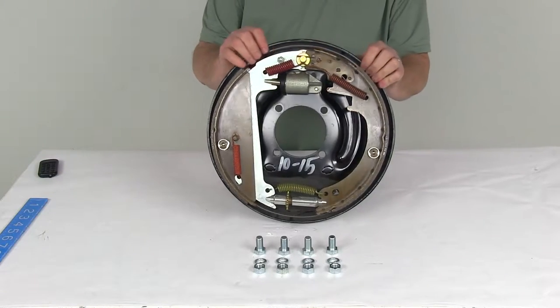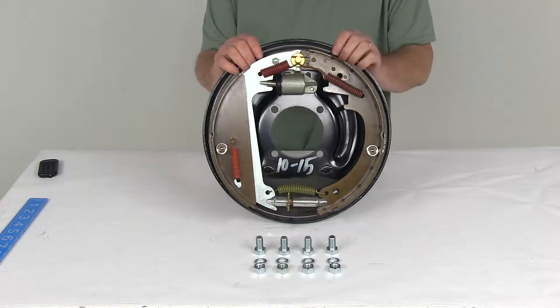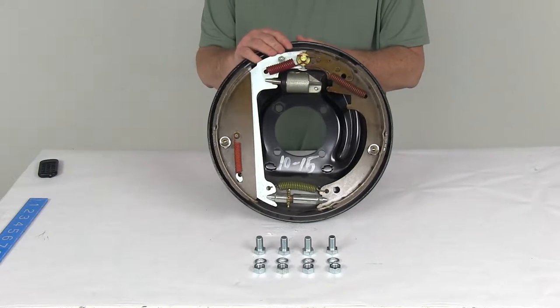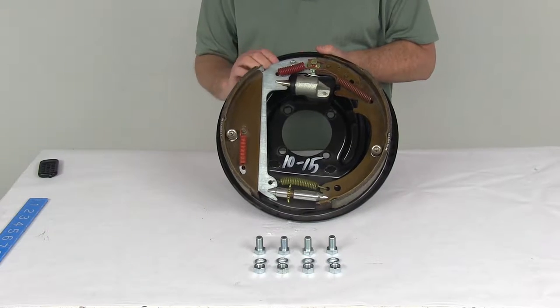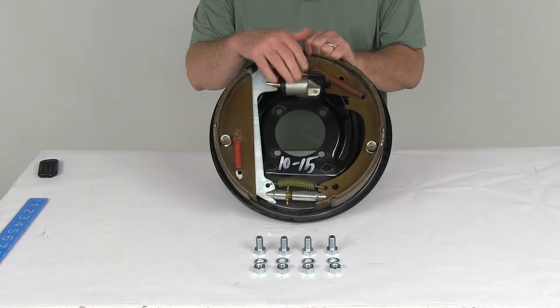Today we're going to take a look at the Titan 13-inch free backing left-hand hydraulic drum brake assembly for up to 6,500 pound axles. This is a hydraulic drum brake assembly designed for use with a surge type trailer brake actuator. It's a free backing design, so it lets you reverse without the trailer brakes being activated. Basically, the hydraulic pressure is contained by the wheel cylinder.